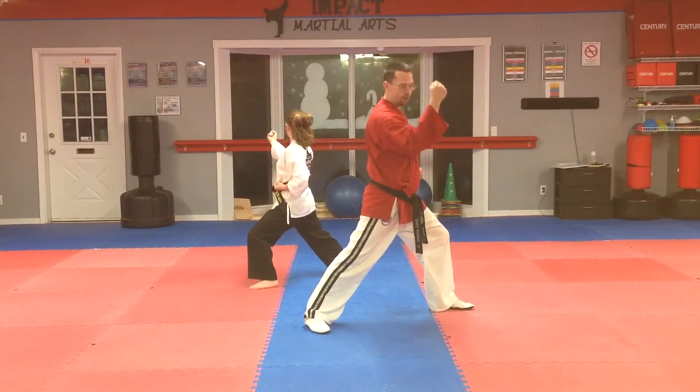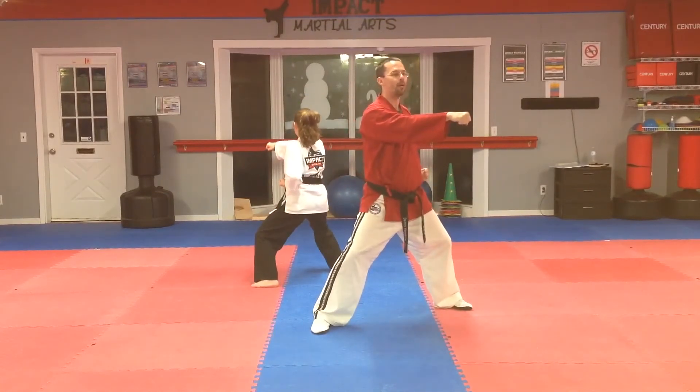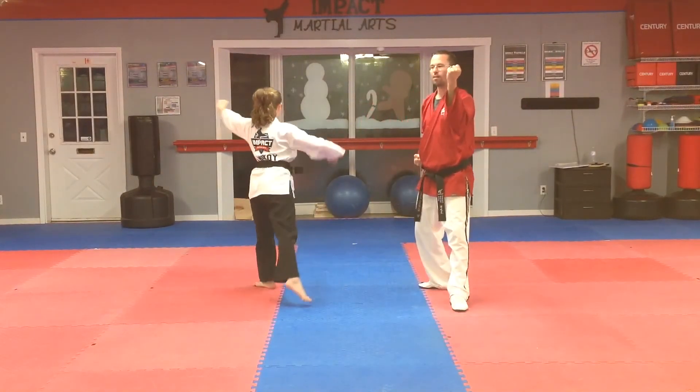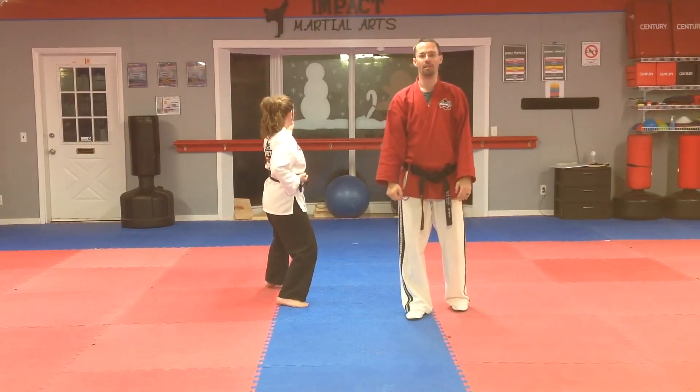Then from here, switch your hands, you're going to go to the middle stance, punch, punch. From here, you're going to pull back hands, come up, reach back, step back in the back stance, crossing block. And this is part one of Khanxiu.